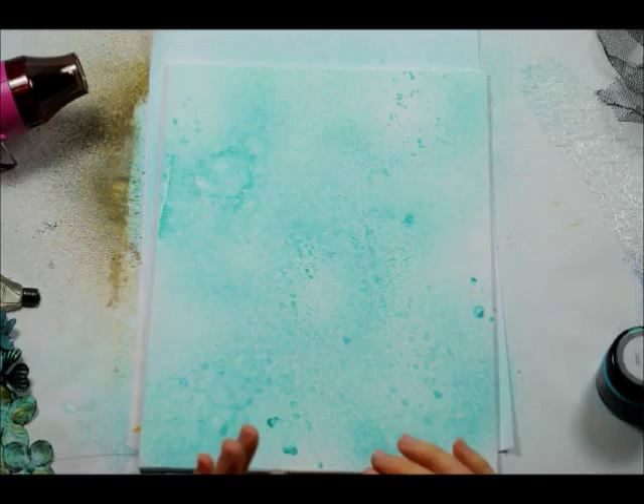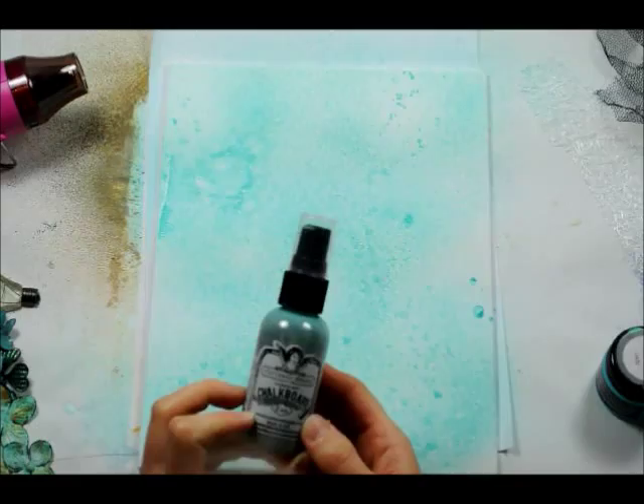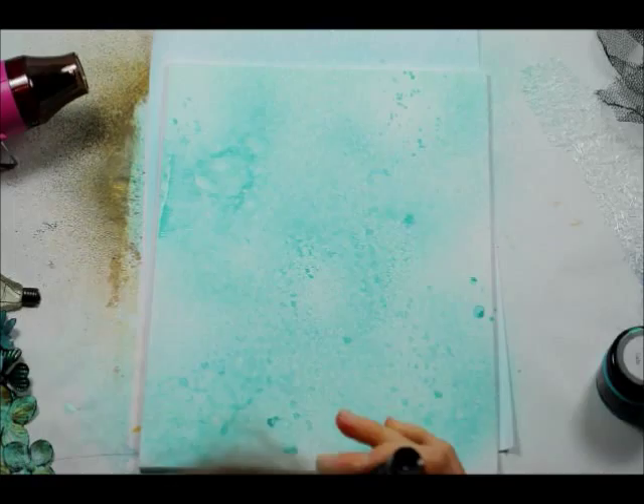Right, okay, so I've dried the first layer of mist, and next I'm going to put on some Totten Angels chalkboard glimmer mist in mint chocolate chip. So I'm just going to spray that in the white cups.